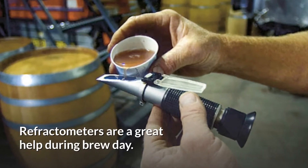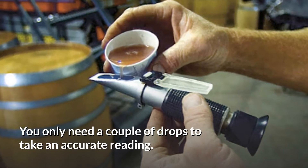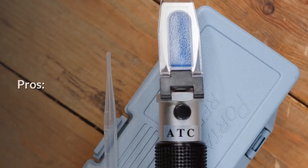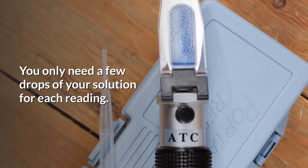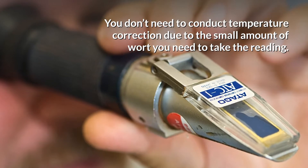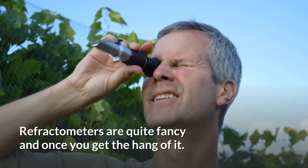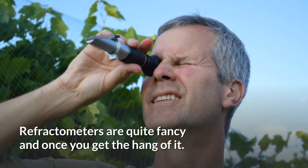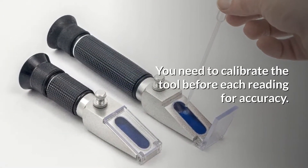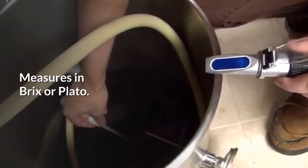Refractometers are a great help during brew day. You only need a couple of drops to take an accurate reading, which makes it all much more efficient and quicker. You don't need to conduct temperature correction due to the small amount of wort you need to take the reading. Refractometers are quite fancy once you get the hang of it. You do need to calibrate the tool before each reading for accuracy, and they measure in Brix or Plato.